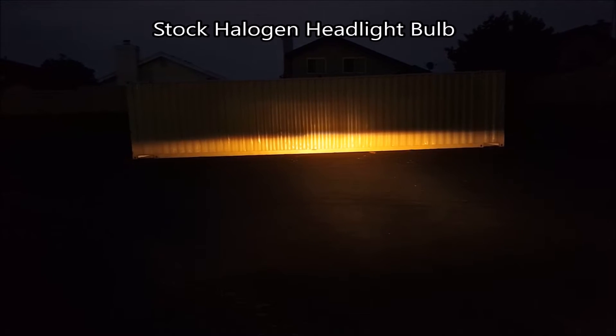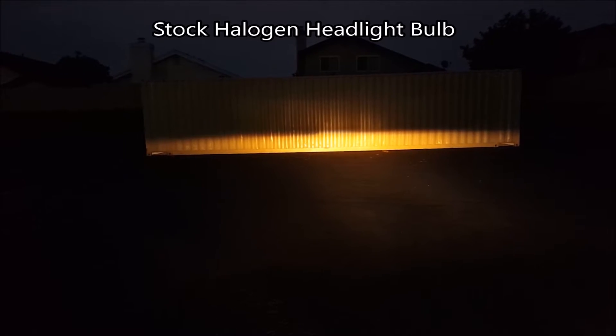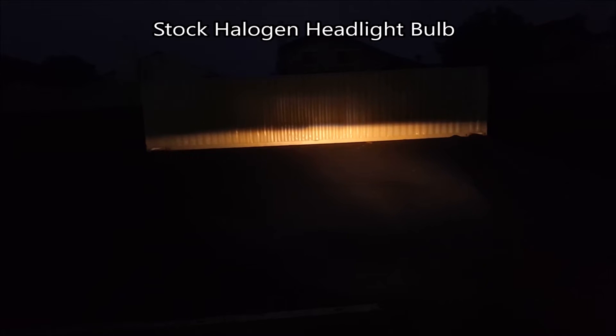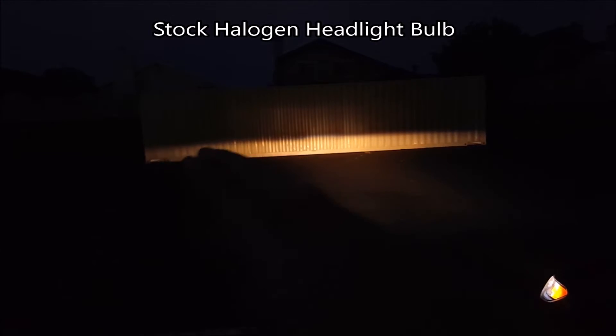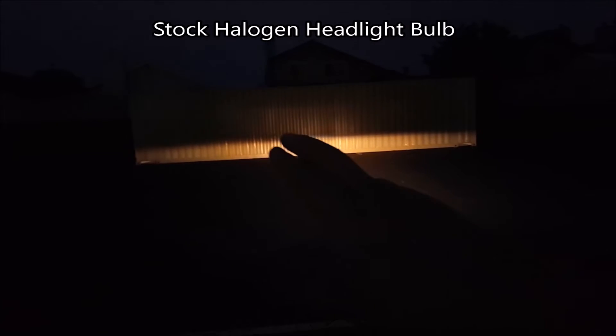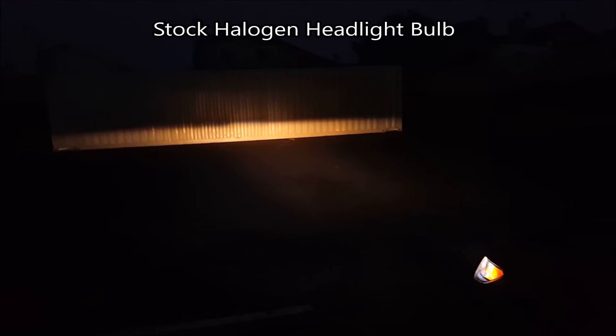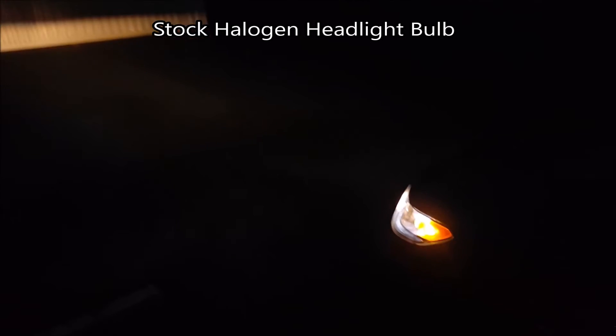And this right here is the stock halogen bulb. As you can see, the color is off-white, almost yellow. There is a hot spot right in the middle, and it does cover the container all the way across. The cutoff is soft but straight all the way across with a little step — that's not because of the bulb but because of the headlight housing itself, which is a projector housing.